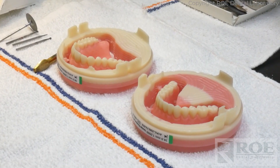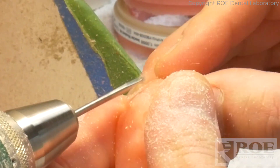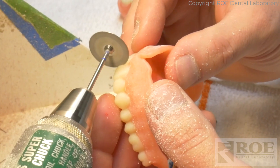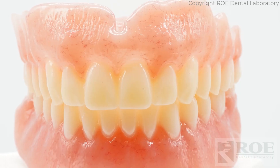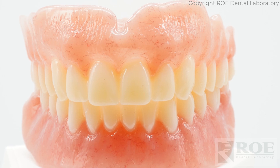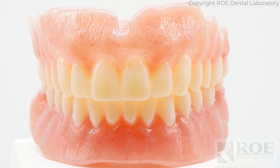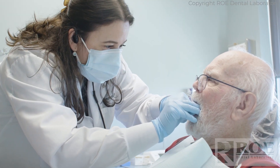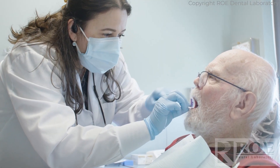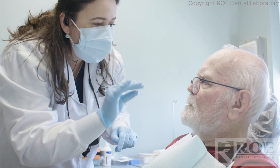When I saw the iVotion denture and opened the box, I was really happy. They look natural — the pink acrylic, the gum even has some texture to it. I couldn't wait to see them in Elmer's mouth. Today's delivery appointment was very easy: put the dentures in, check the bite, check for pressure points. We typically do that with any denture we deliver, and we'll continue to follow up for any necessary adjustments.